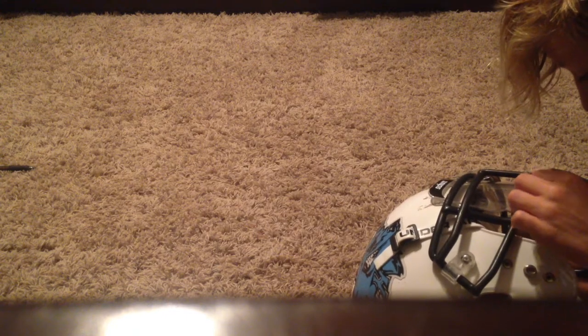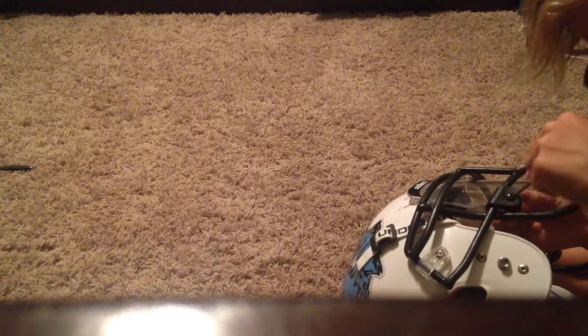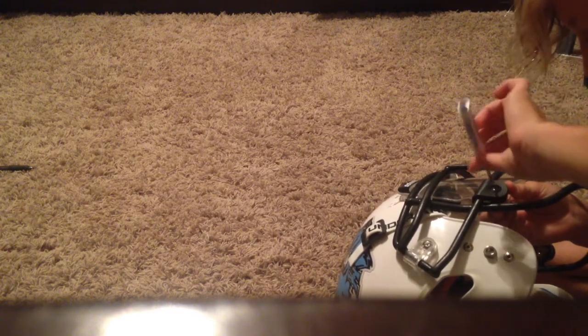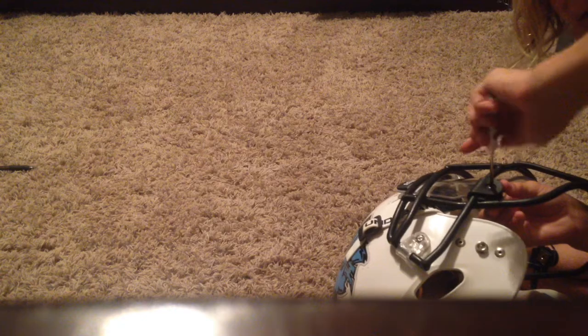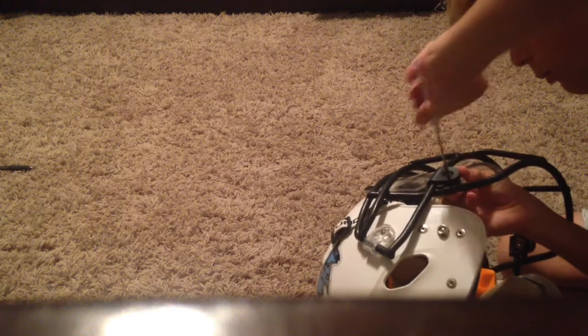Now I have to screw the other screw in. I'm going to do this one. Now I'm going to rotate the screw and open this one. All right, so I got it all screwed in and it's on — the visor is on the helmet.